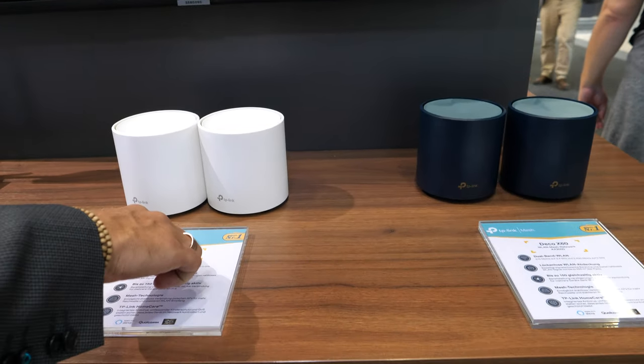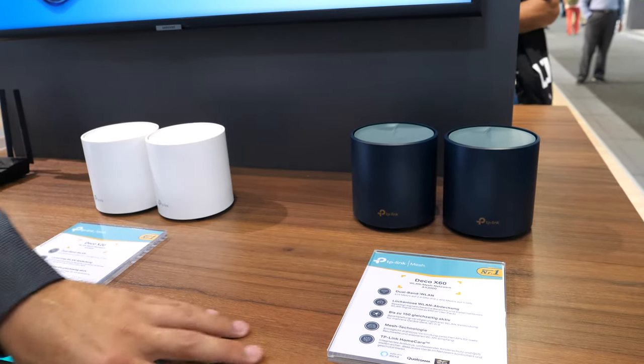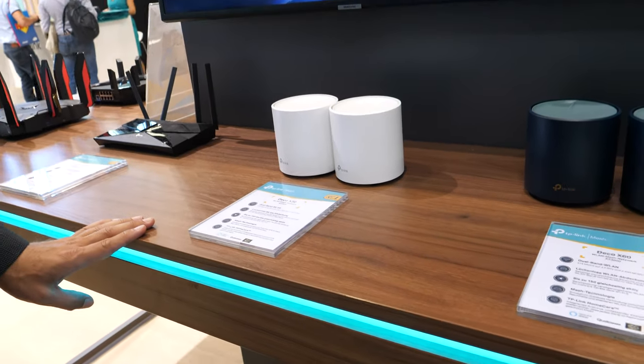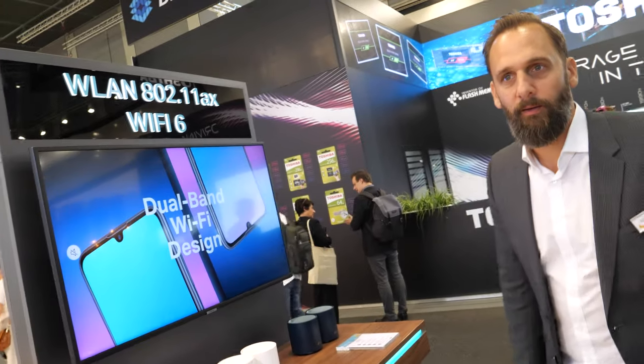This is the Deco X20 — a bit smaller, the smaller sister of the Deco X60, but quite the same product. It's also a mesh system. You can put up to five units together, so if you have a big house you can place five pieces throughout and have Wi-Fi everywhere.